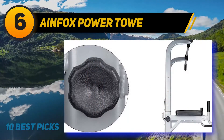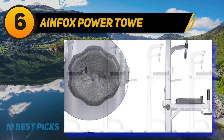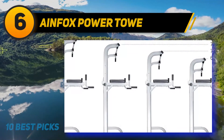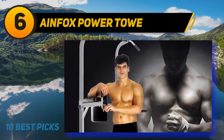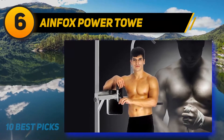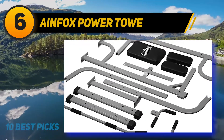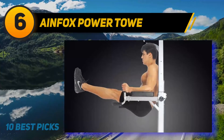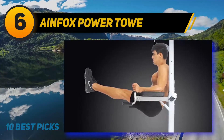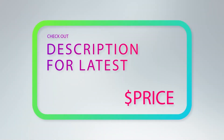Whatever size person you are, you will be able to get a customized workout. The only real trouble with this station is one you wouldn't anticipate — the grips have an overpowering smell when you first open the packaging. Given that you'll be using this tower in a small area, the odor can be somewhat overwhelming. The most useful fix is to leave the grips out in the open air for a day before assembling the tower. For more information and price, check out the product links in the description.